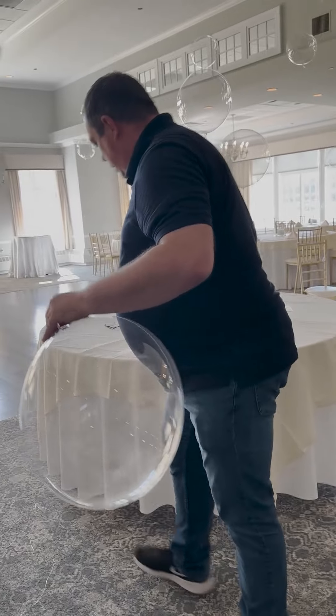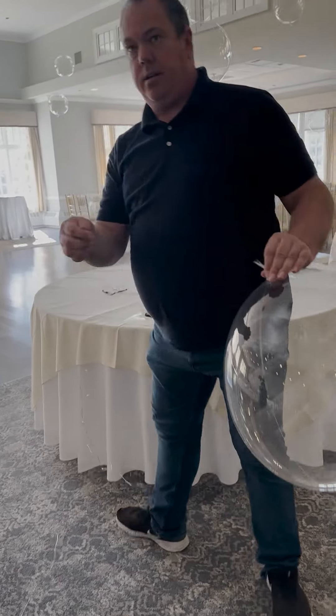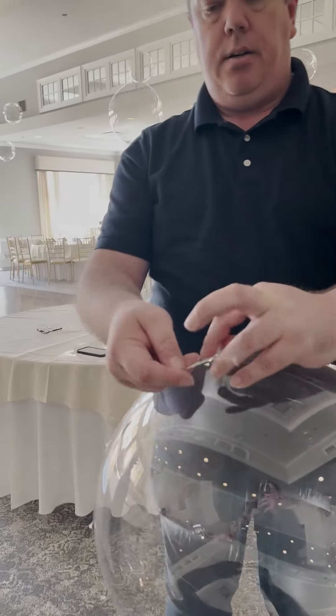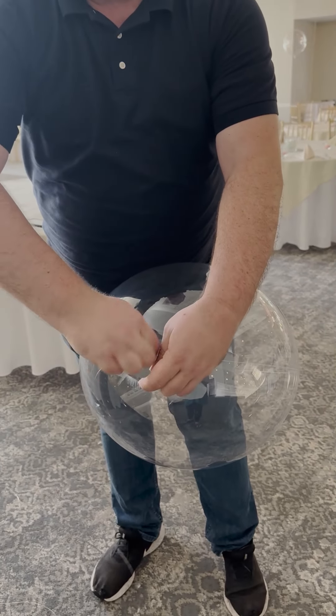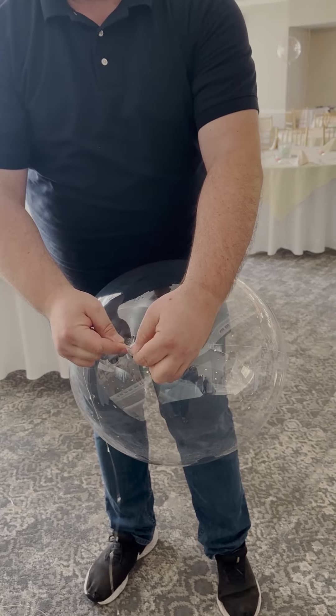Next, you will attach the light string to the balloon. Grab the end of the light string like so and wrap it around the knot of the balloon. The string should be wrapped around the knot twice.